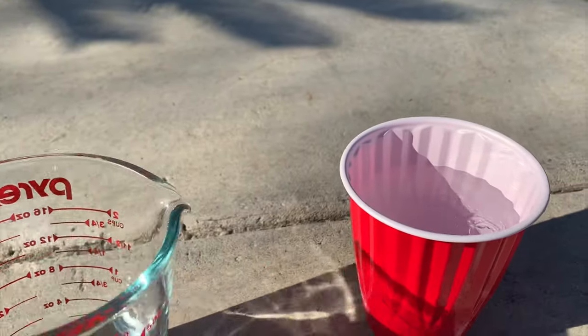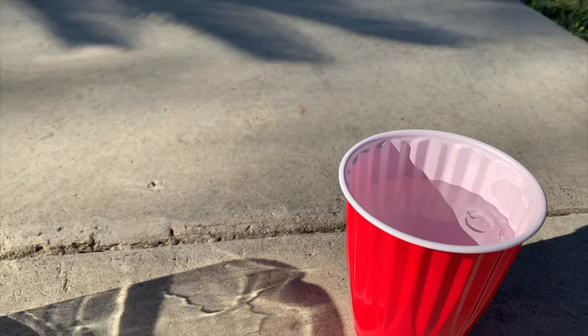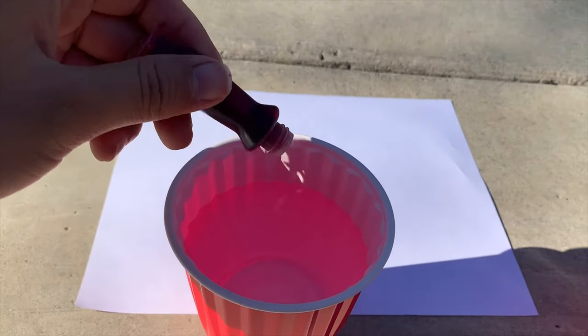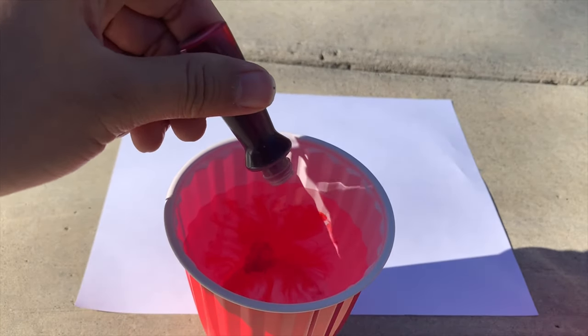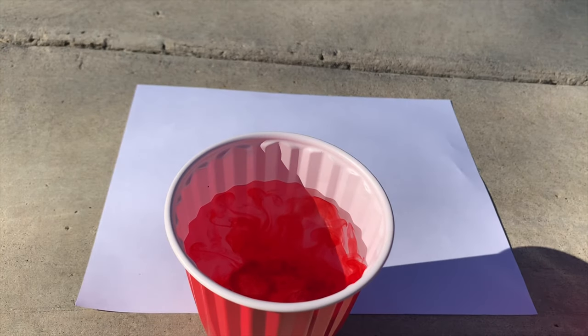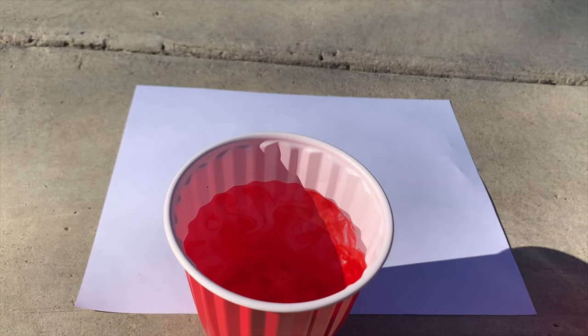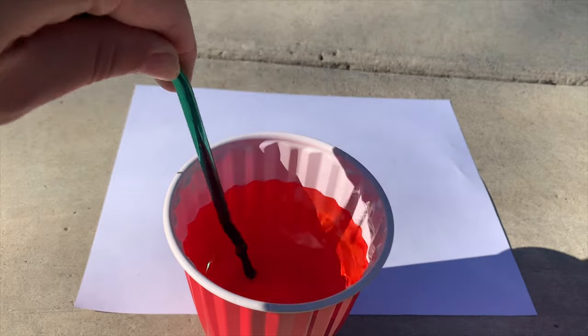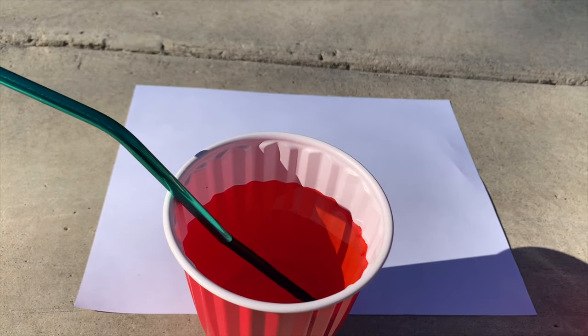When I have my water ready, I use the food coloring and pour it in. I only did a little bit, but I ended up adding more color because it looked too light — when you blow the bubbles it wasn't gonna show up as bright. Then you mix it. Remember to add more if you want a darker color.